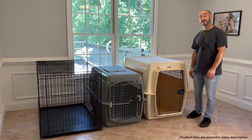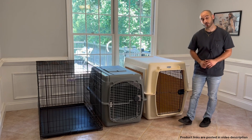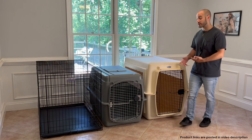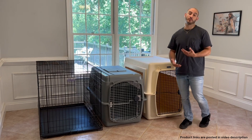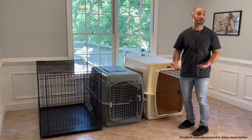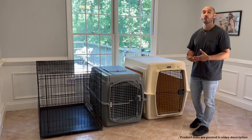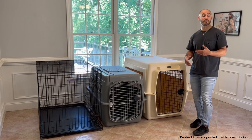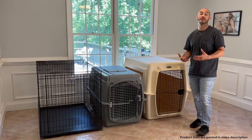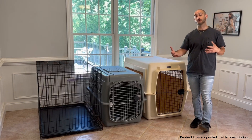Hey guys, Mark the dog trainer here. Today we're going to be doing a quick video on the best crate for a Labradoodle. When it comes to picking out an appropriate crate, we have to be thinking about a couple different variables — do we know anything about the breeding or bloodline, any idea of how big mom and dad were, are we planning on getting a male or a female — because all these different things are going to give us a pretty good idea of how big we can expect our Labradoodle to get.